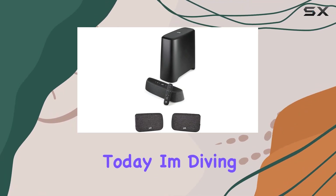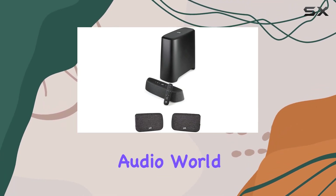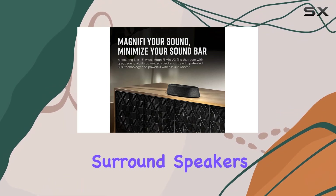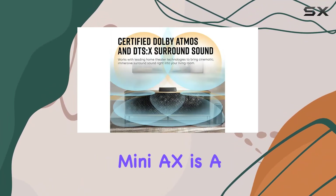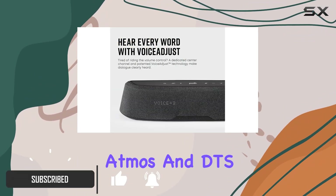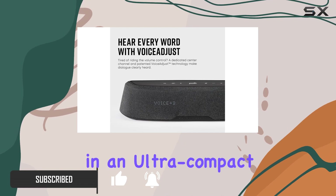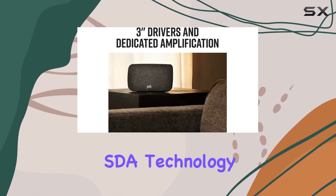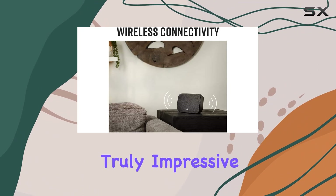Hey everyone, today I'm diving into the Polk Audio world with their Magnify Mini AX soundbar and the SR2 wireless surround speakers. The Magnify Mini AX is a powerhouse delivering certified Dolby Atmos and DTS:X surround sound in an ultra compact design. The advanced five-speaker array and Polk's SDA technology create a 3D soundstage that's truly impressive.